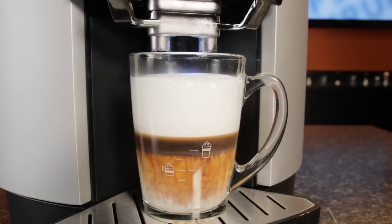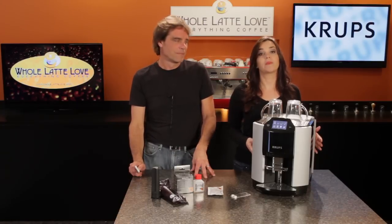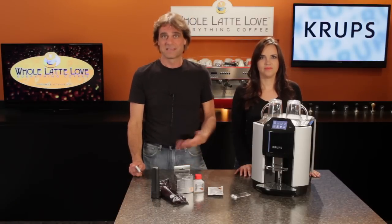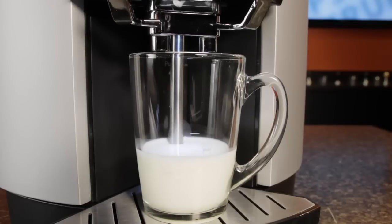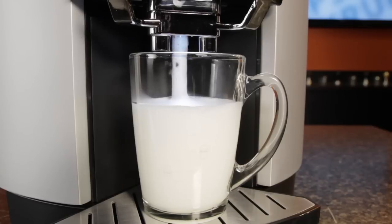So they're really convenient. With most One Touch machines, milk is supplied by an attachable carafe or by placing a pickup tube in a pitcher of milk. But this Krupp's machine takes a completely different and novel approach. Instead of a carafe or pickup tube, you add the milk to your serving cup and a frothing wand automatically descends and heats and froths your milk. So there's no external milk devices to clean.